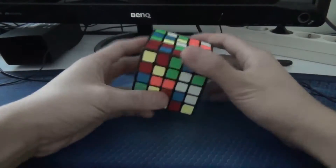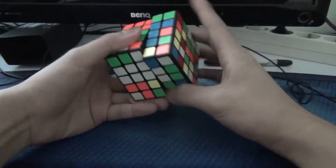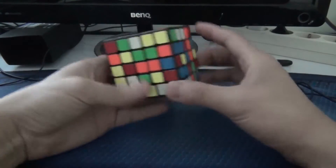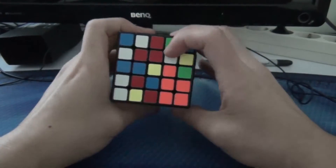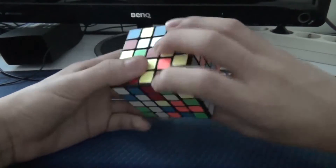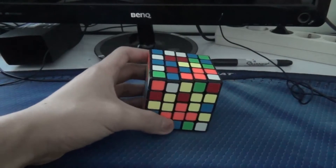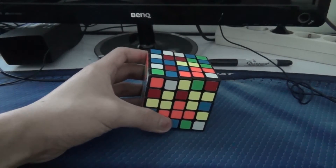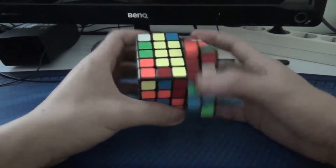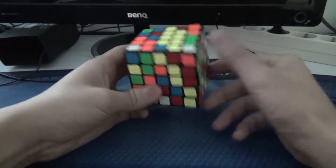First I'll make this block and do this, then I'll finish it off with this, this and that, which I'll do like this. Next the yellow, which is quite easy for this one. And then this, this and that, like this.